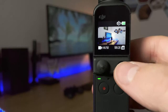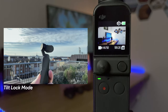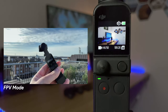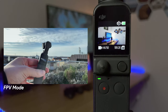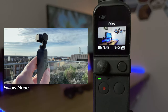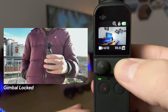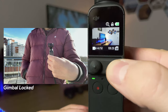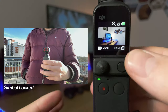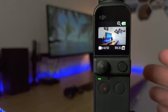The button next to the analog stick can be used to change the gimbal mode. In tilt locked mode, it locks the tilt so it only moves forward or left and right. In FPV mode, it follows any movement you make — tilt up, down, pan left, right, or even rotate. Follow mode is just left, right, up and down. If you hold this button down it will lock the gimbal so it stays in the same position; click it again to come out.